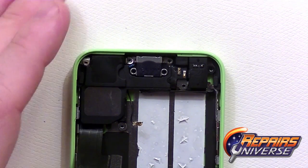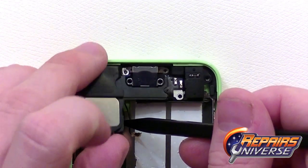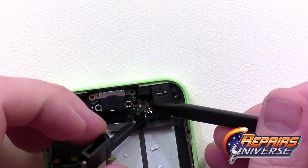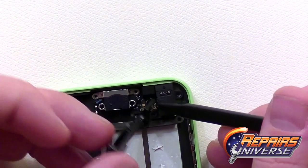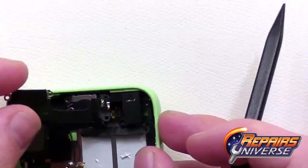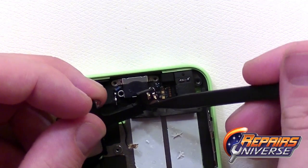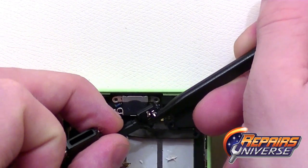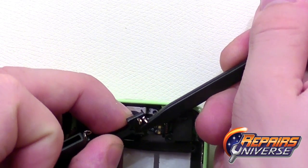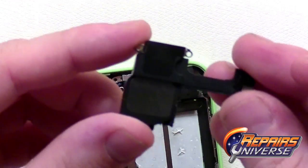The first thing we're going to remove is the loudspeaker assembly, which is located on the left side. Just gently lift this up and be very cautious as there's a flex cable attached with adhesive. Take your time with this flex cable, make sure you release it correctly, and don't whip that cable. There is our loudspeaker assembly.